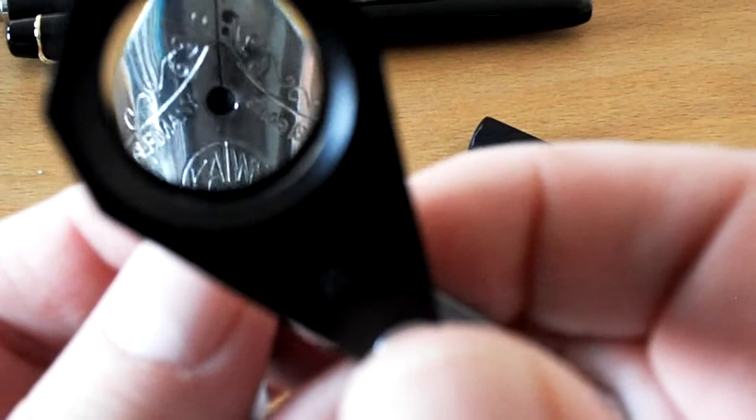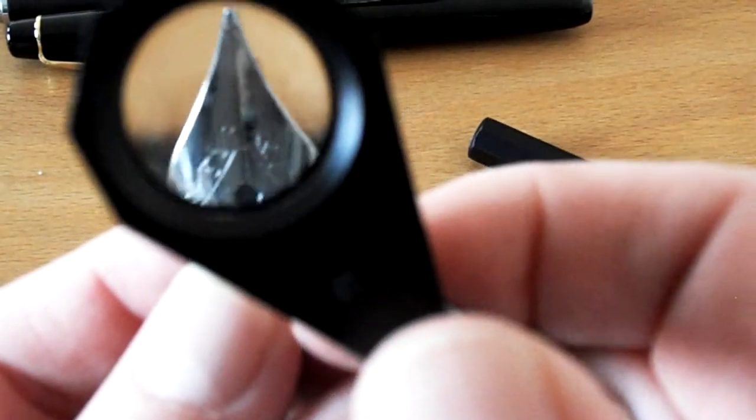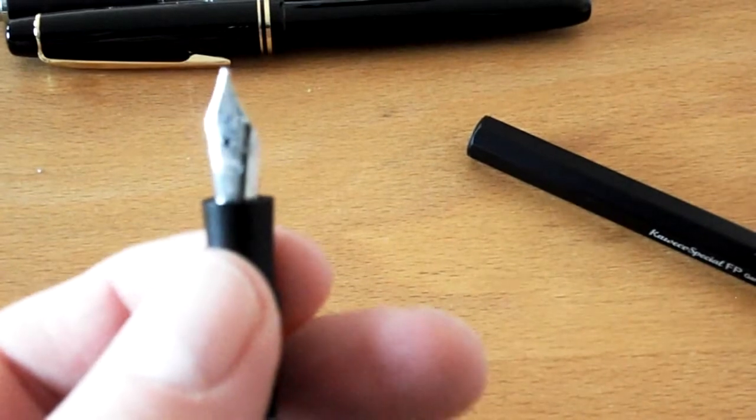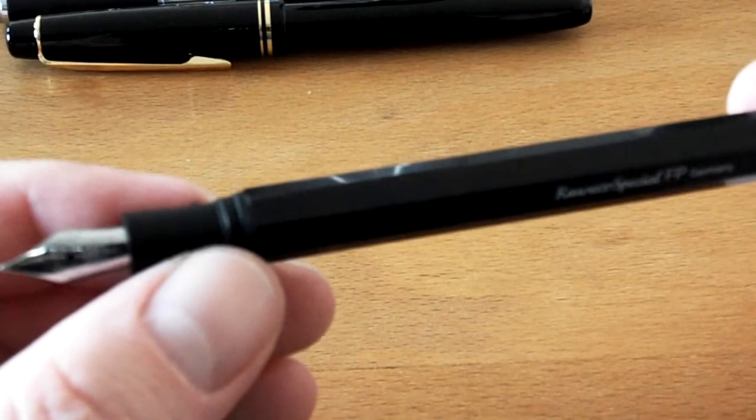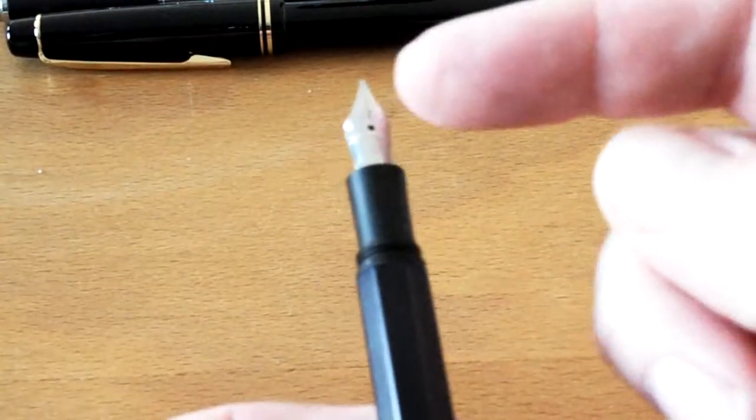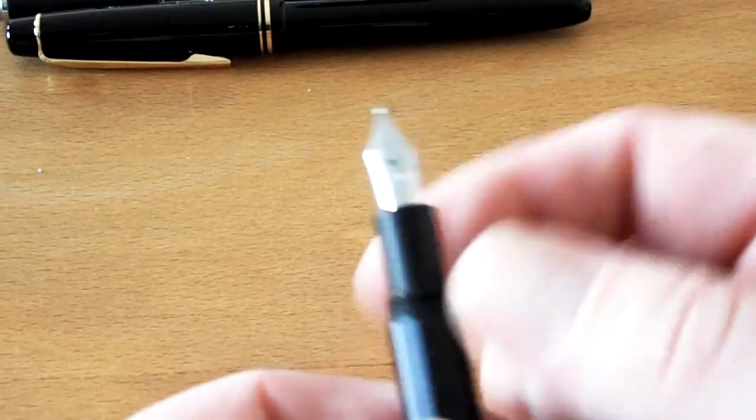The nib is stainless steel. This is the smoothest nib I have — I'll just say it now, because later when doing the writing sample I will only be able to laugh, because it feels so great writing with this pen. You can take this pen apart easily — you can just screw out the nib and feed section, just like with the Pelikan — and change it. Those nibs are available in different sizes, and you can just buy them and replace the one you have with another one.